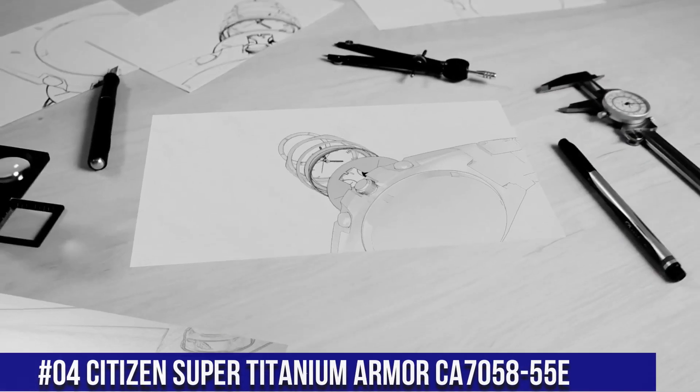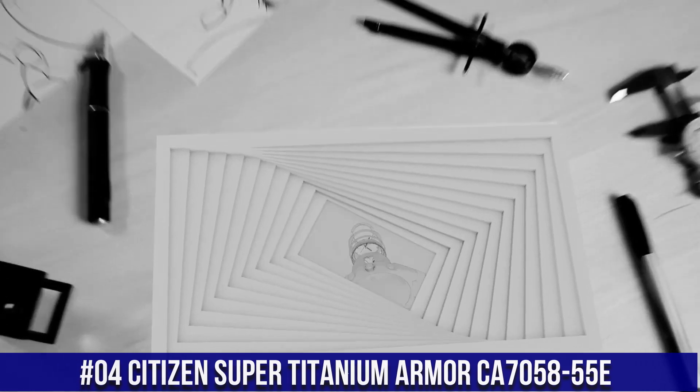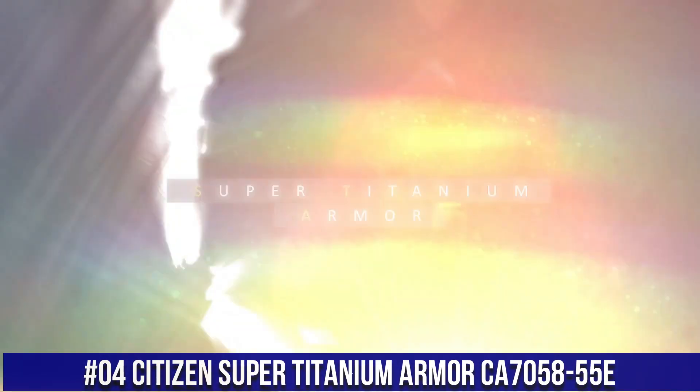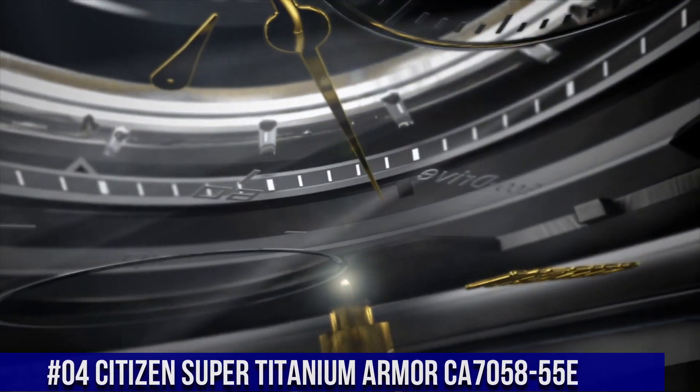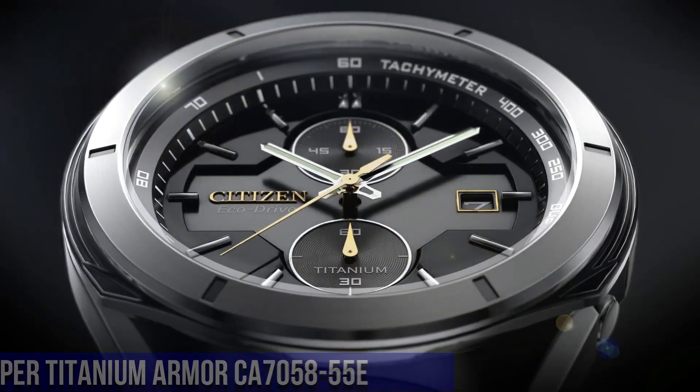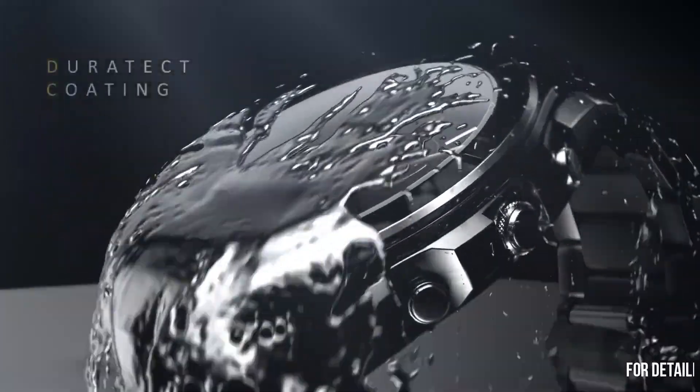Number 4: Citizen Super Titanium Armor CA7058-55E. Nowadays, the price of this watch is $540. Powered by any light source, continuously and sustainably, eliminating the need to replace watch batteries.